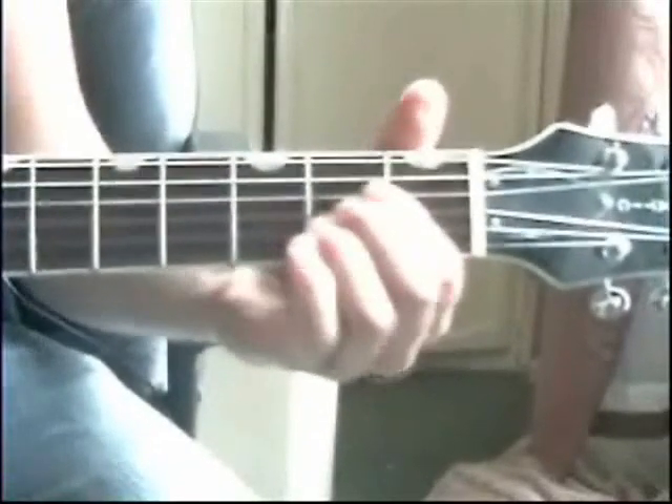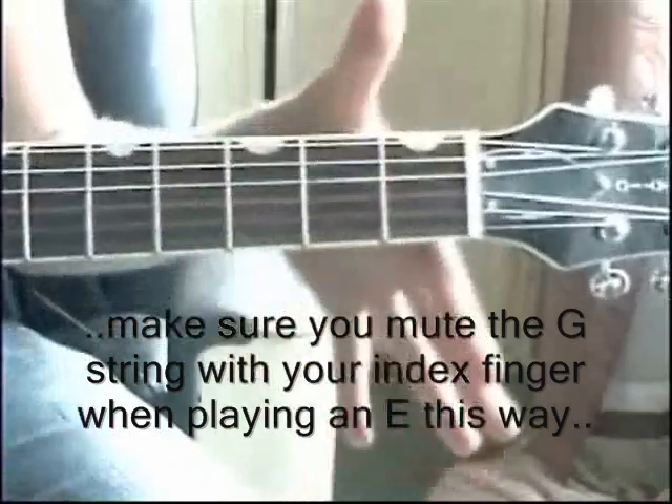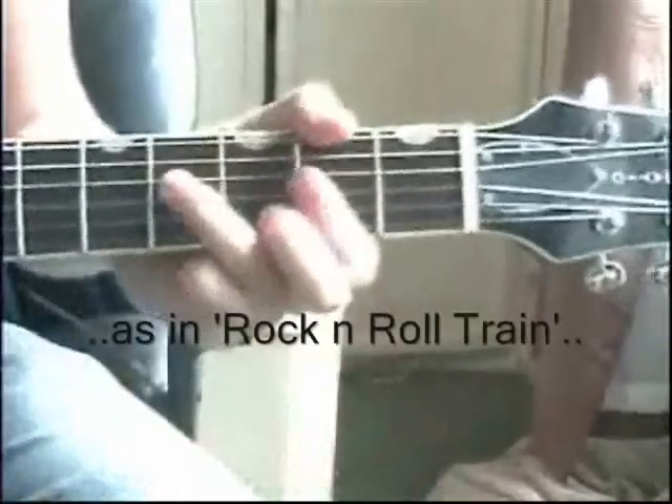A big thing when playing like Malcolm Young is that a lot of AC/DC songs are either in E or A. Now you used to play an E and A like this, but we need to do both of those with just one finger. You play these with your thumb on top, which mutes the top string so we get that sound. This frees up the rest of your fingers to change to other chords, or play a D — there's a different way of playing that too.